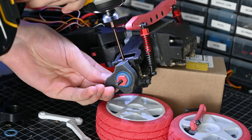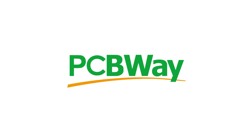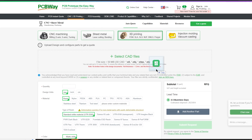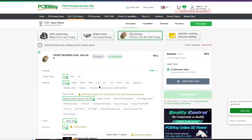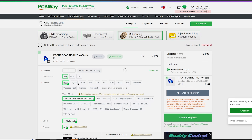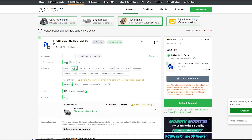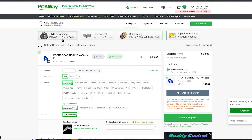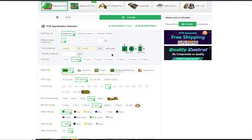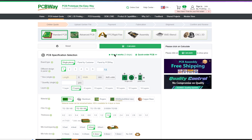Now if you wanted to print these parts but don't have a resin printer like this, then you could use the sponsor of today's video, PCBWay. They offer a ton of useful services including 3D printing with some pretty advanced techniques like MJF. If I were to get this piece printed out of nylon on one of their MJF machines, it only costs a couple dollars and would be a great alternative. If you need something metal for your project, they also have CNC machining as well as a full PCB manufacturing and assembly service. Check out the link in the description below.